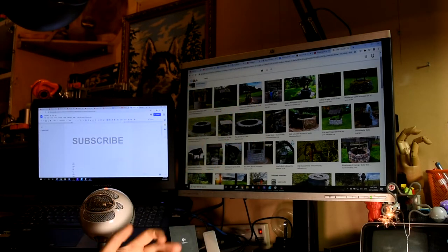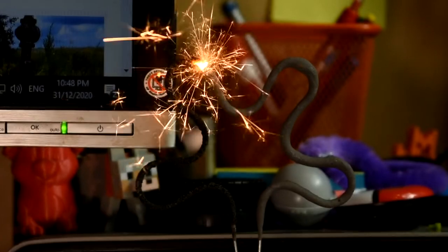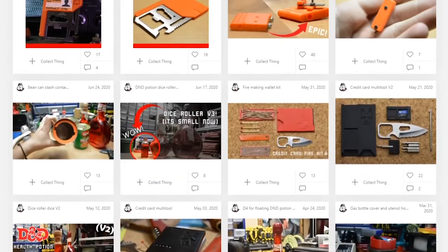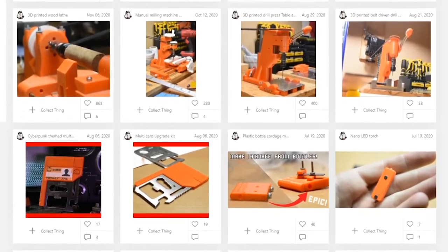Well, well, well. Looks like 2020 is finally coming to an end, and since I've properly started 3D printing pretty much at the start of the year, I thought this would be a great opportunity to talk about some things like how much filament I used, how much waste I produced, and how much I've improved over one year of being a 3D printing hobbyist. Without further ado, let us commence forth.